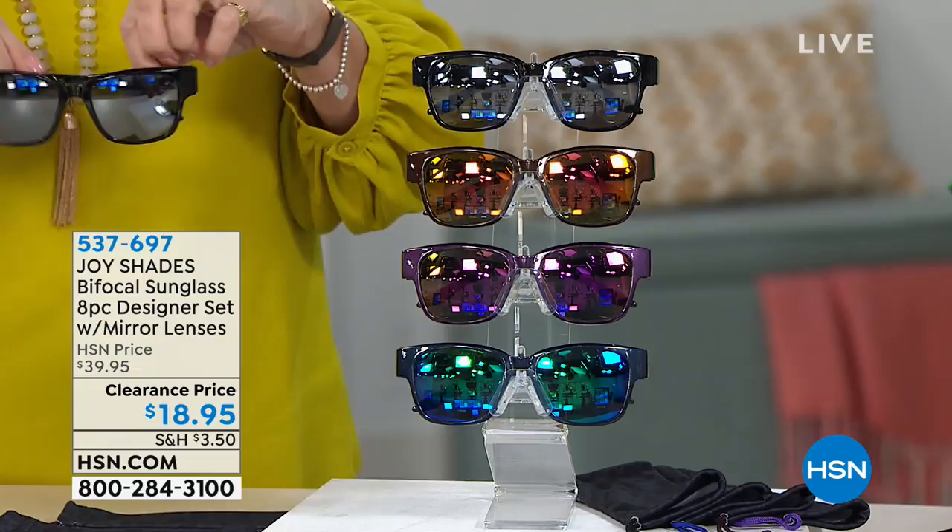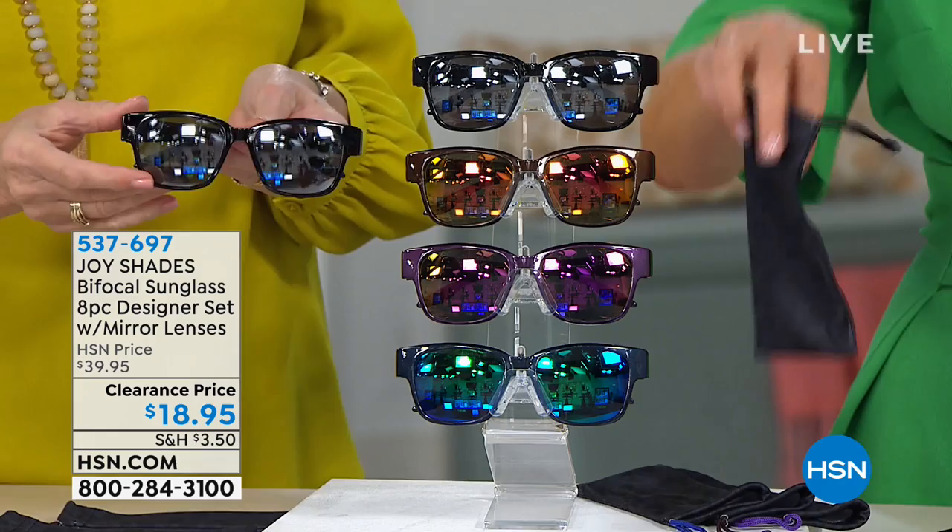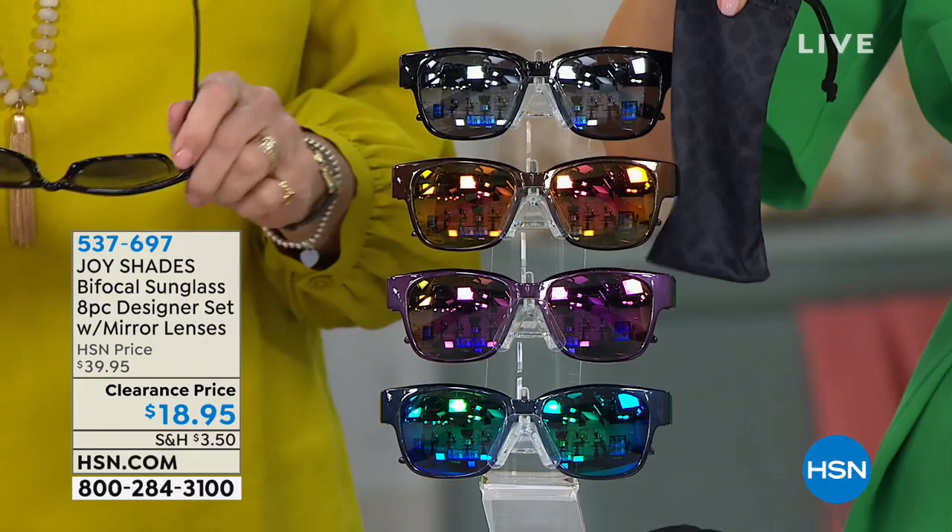A total of an eight-piece set, because you're also getting the carrying cases that double as cleaning cloths. You're getting all four pairs over 50% off — $18.95.